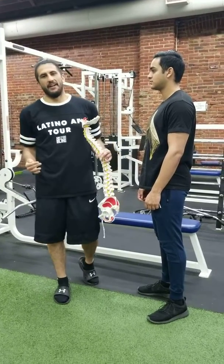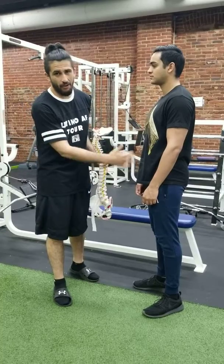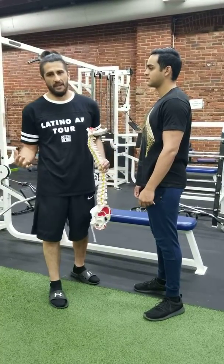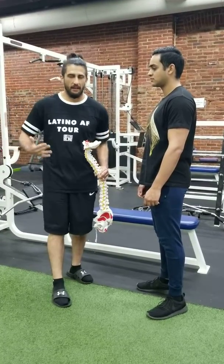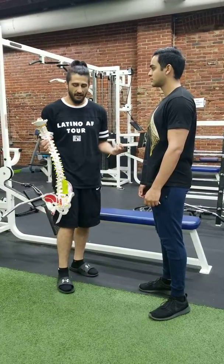Here we go guys, I'm going to ruin another exercise for you — but not really. I'm just trying to educate you and show you how important the psoas is, and getting pressure off it when it comes to your workouts, because that can cause a lot of back pain which would keep you from your workouts or even just getting new PRs. No one wants to work out when they're hurting.